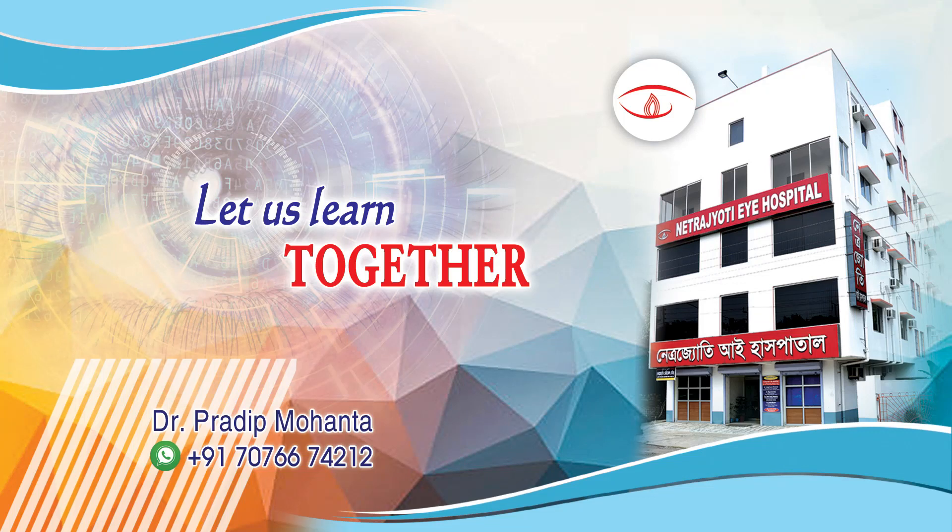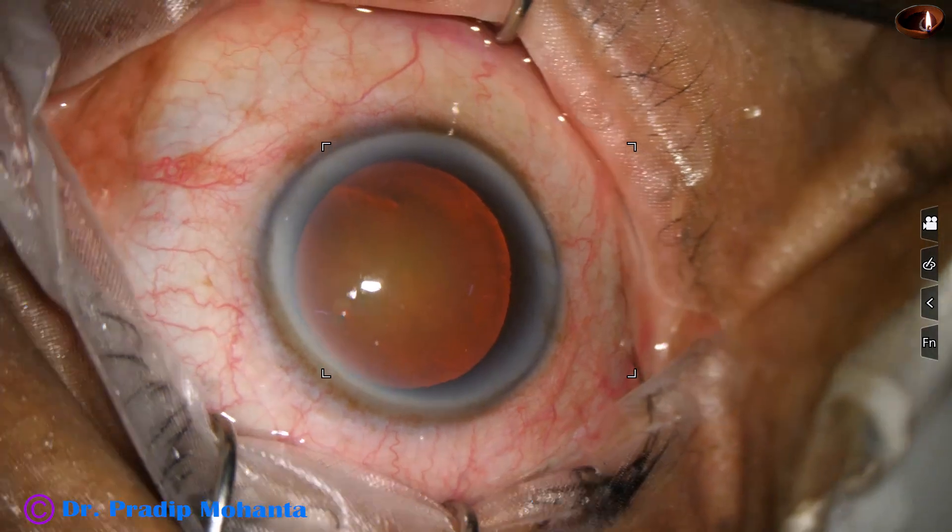In this video we are going to see totally unedited management of a cataract with grade 3 plus nuclear sclerosis.